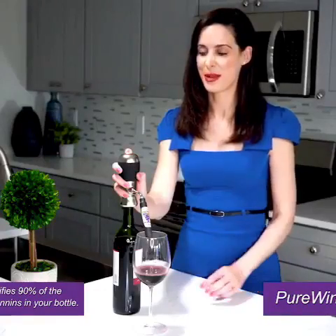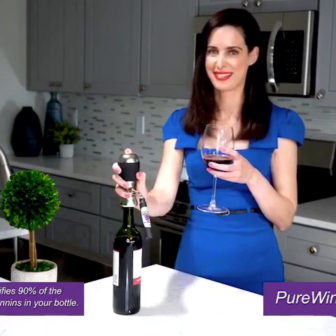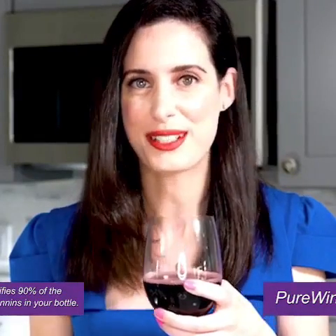So your $7 girls night bottle tastes like a $100 glass every time. This is the way the winemakers intended you to enjoy the wine off the vine. It adds extra smooth taste to all wines. It also makes a great gift for all those wine drinkers in your life.